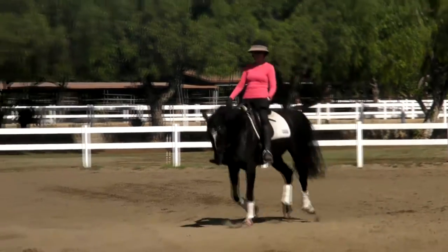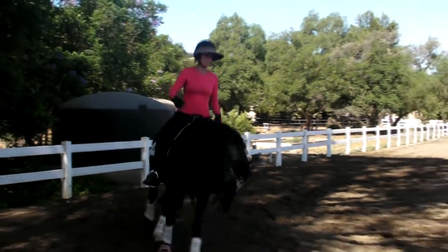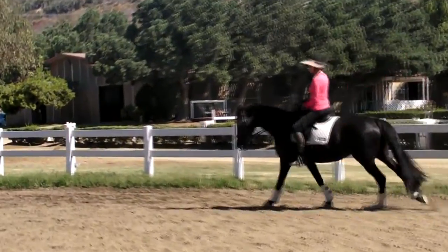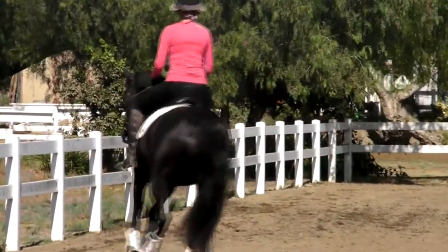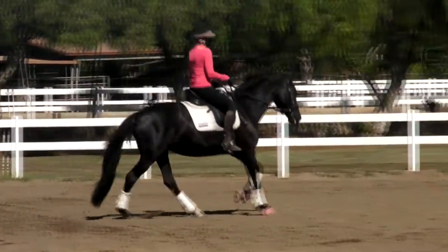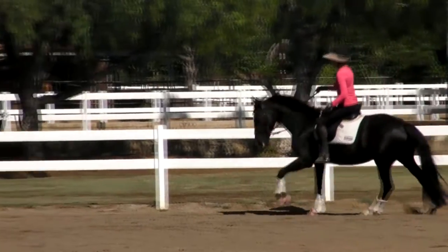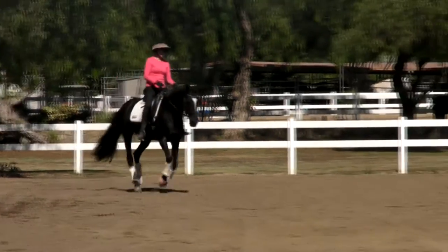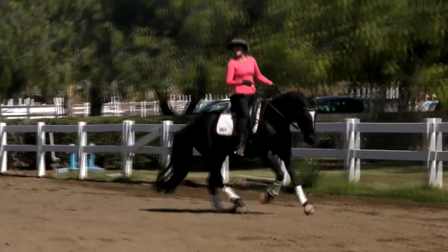Nicely done. Really nicely done. From here, serpentine of three loops. Try to keep your seat through the pole even when we change direction, providing the position of the left lead. Very nice. Cross the next diagonal and do one flying change at X. Very nice. Very nice. Stay in the canter. Stay in the canter. Go large.